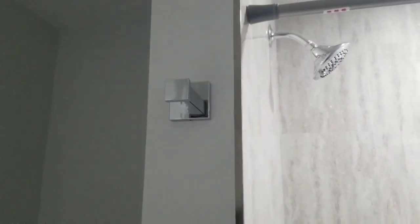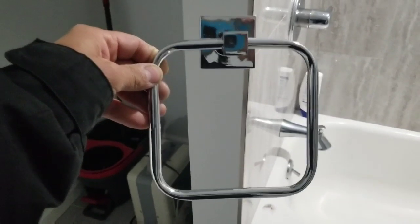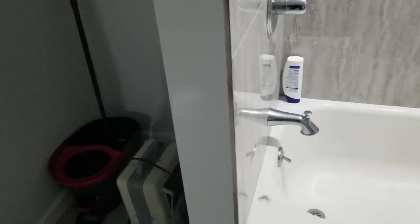A hook for your robe or your towel, and you have one for your face rag or whatever can fit in here. Well, that's about it. Thanks a lot.